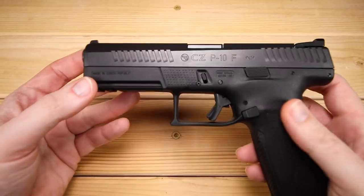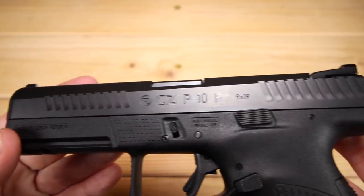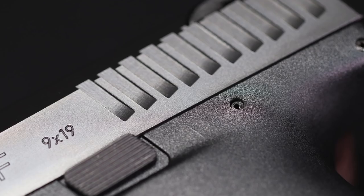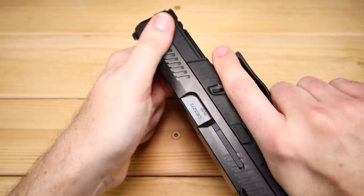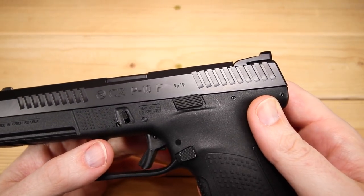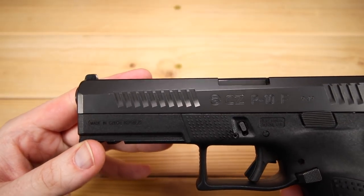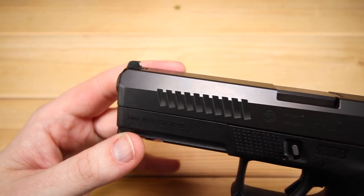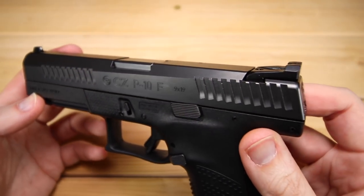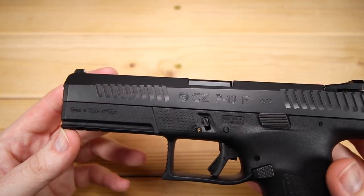In terms of the slide, the P10F does things much the same as the rest of the family. Right off the bat you'll notice we have front and rear serrations. I find these serrations to be quite good — they're very bitey, there's plenty of meat to grab onto, you can do your press checks, rack the slide, whatever you need. I think they're also just aesthetically pleasing. As we move up the slide, there's a little bit of millwork as well to break things up. It's a streamlined and thoughtful design.